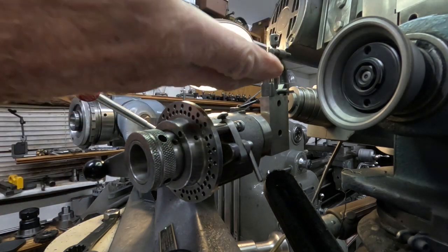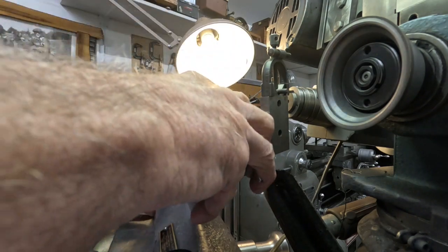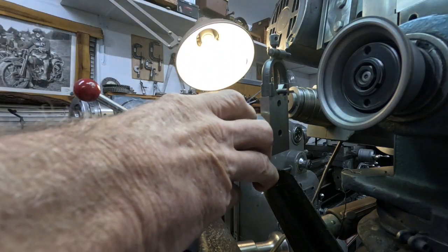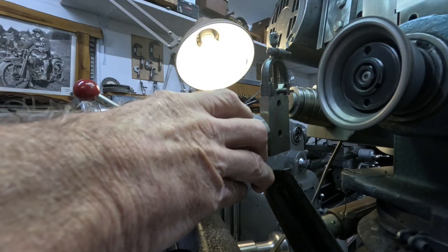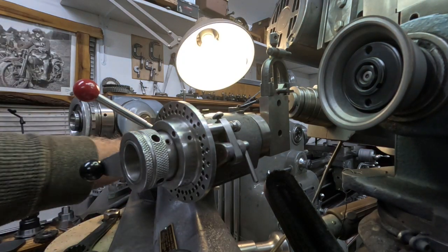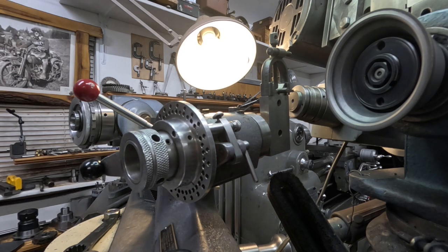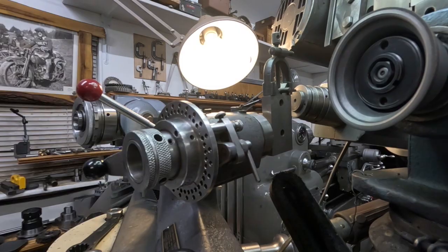So, I've got the clearance, the side clearance set there, and now I'm going to dial in this angle using a magnifier, because the graduations are getting smaller the older I get. Okay, so that's the setup there, and I'll get this in a better spot when I do that grind.